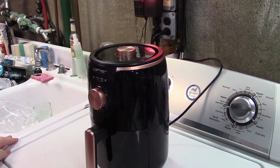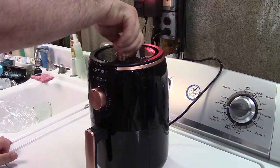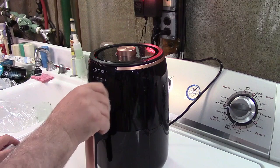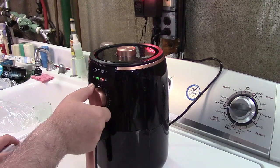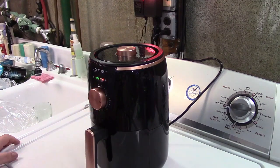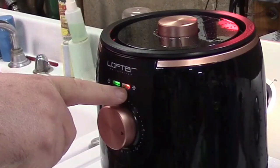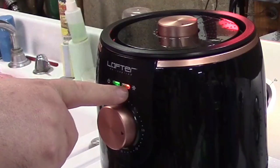The back of the package says 400 degrees for 10 minutes, then flip them and cook an additional 7 to 10. So we're going to go up to 400 degrees and set this for 10 minutes. There's a heating light right here, and that lets you know that the heating element is on.